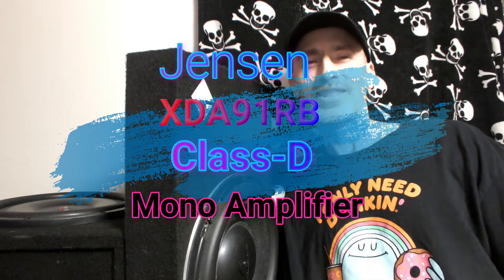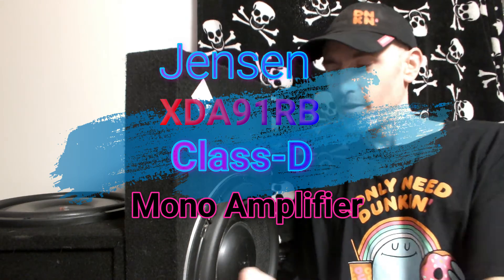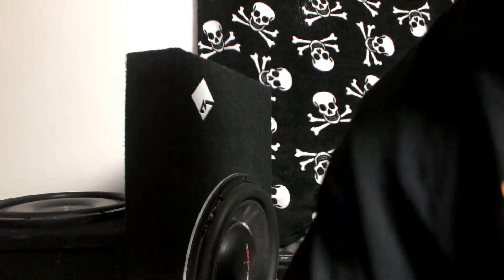Hey guys, what's going on — Subs and Paws, how we doing today? So today we have another dyno test. We're gonna run it on the Rockford T1 at 1 ohm, the American Bass SL12 at 4 ohms, and the SCAR SVR12 at 2 ohms. We're gonna do a 4 ohm test, 2 ohm test, and 1 ohm test on the Jensen XDA91RB. Make sure you throw that thumbs up, ring that bell, and subscribe to the channel.